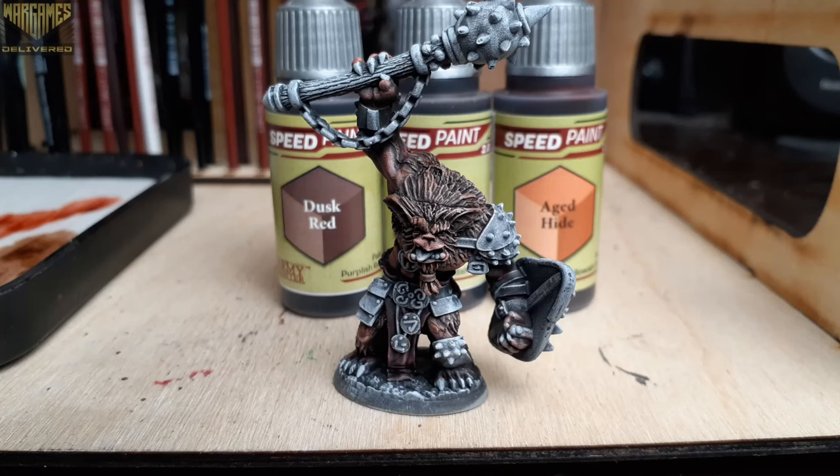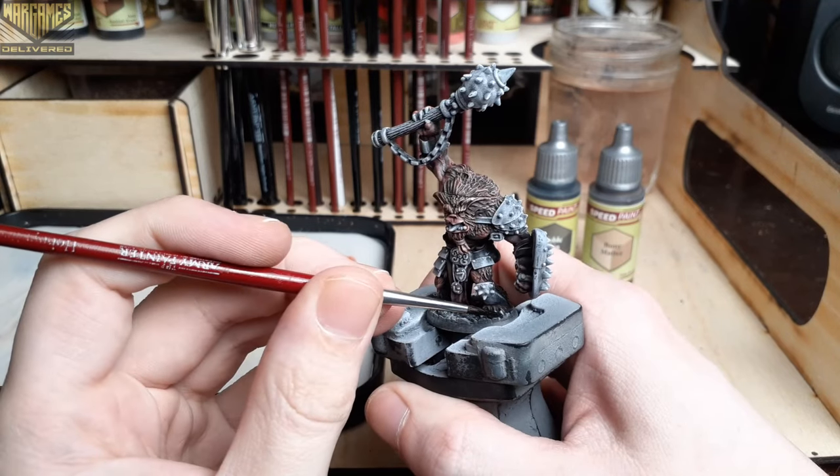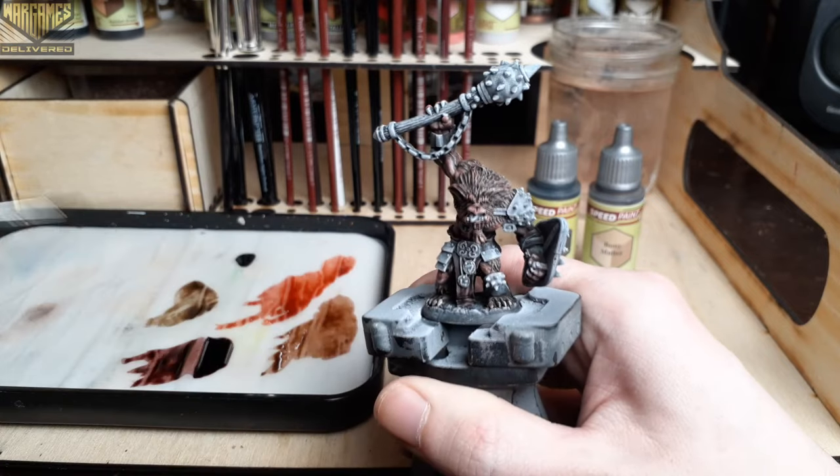If you start with a good zenithal dry brush highlight like I did on this model, the Speed Paints will pull a lot of the heavy lifting for you and do a lot of the detail work on their own — especially on a model like this that has a lot of fur on it.